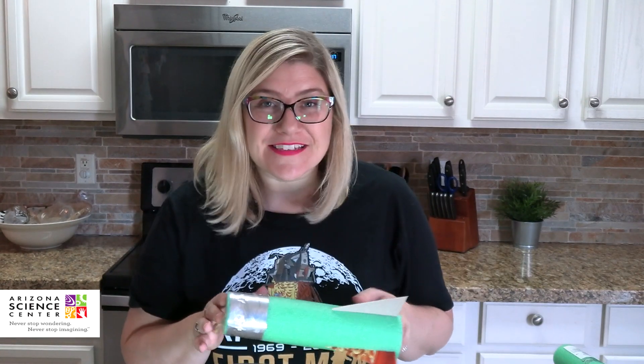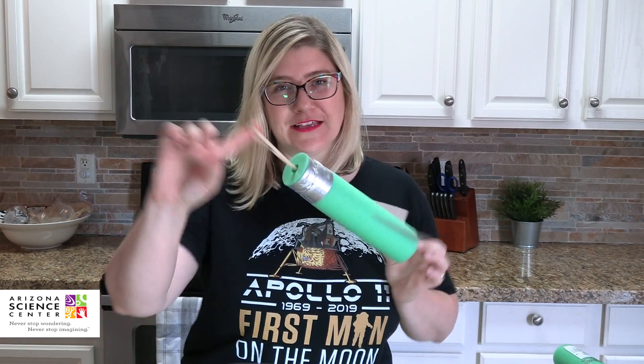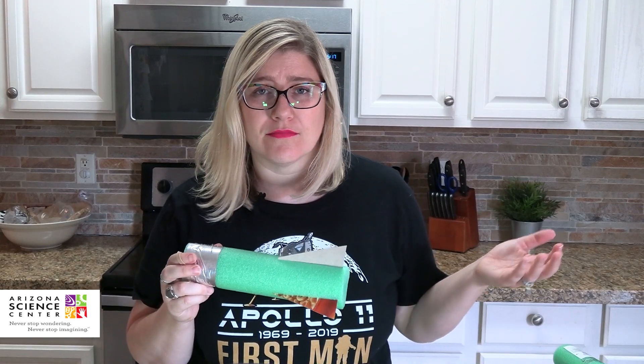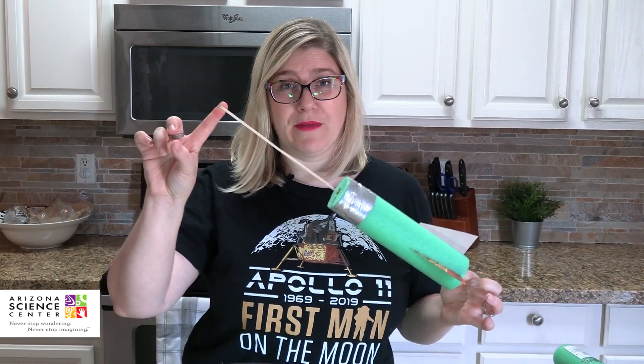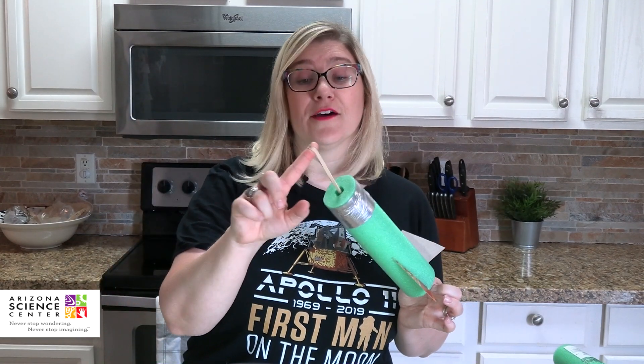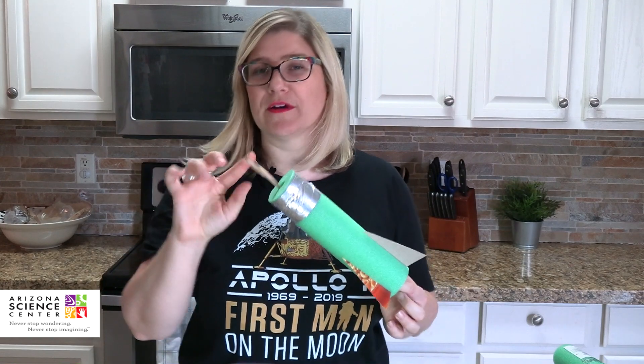Now here's a chance to talk about the science. This is all about projectile motion. Normally with a rocket, we get thrust from propellants and fuel. Here you're getting all the power from the rubber band — that stored energy. As you pull back on the foam piece of the rocket and hold the end of the rubber band with your finger, you can feel that stored energy pulling on your finger. Watch as we release and see how far it'll go. Try changing the length of the body or the shape and number of fins. Super safe — of course, don't point it at anybody's face — but have a lot of fun with it.